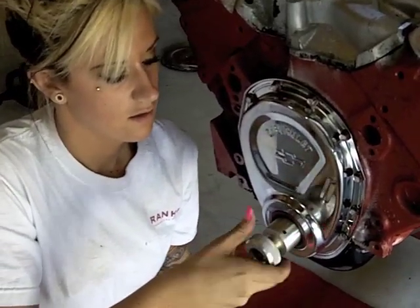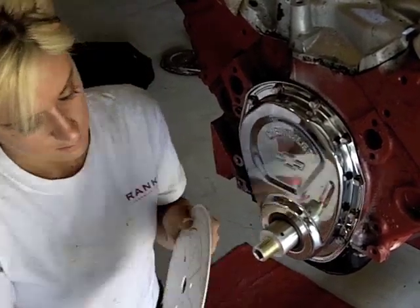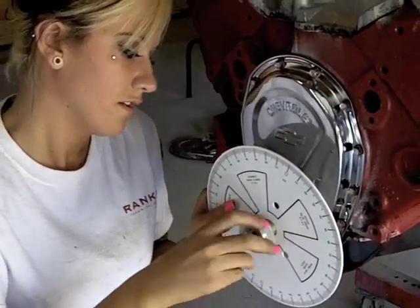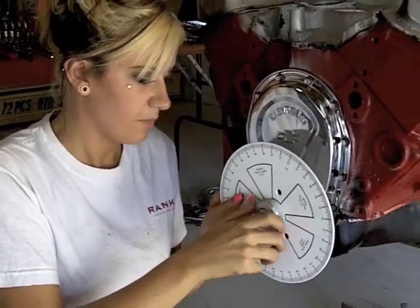Install the degree wheel and snug it up against there. Looks like you're ready to get your camshaft all in degree.